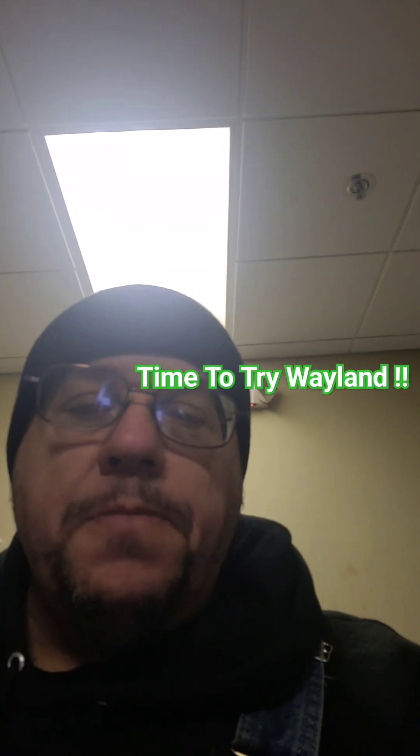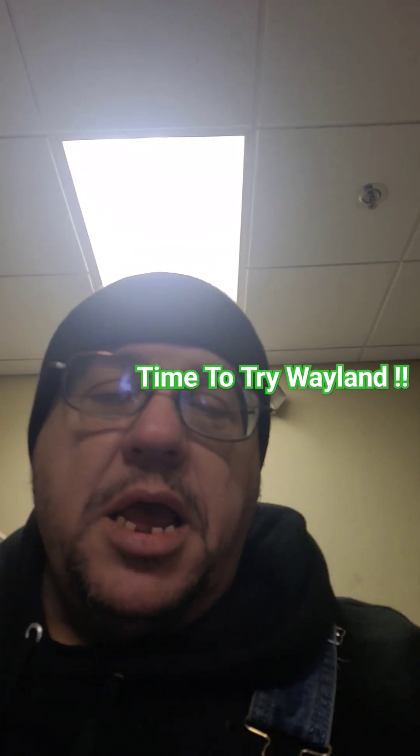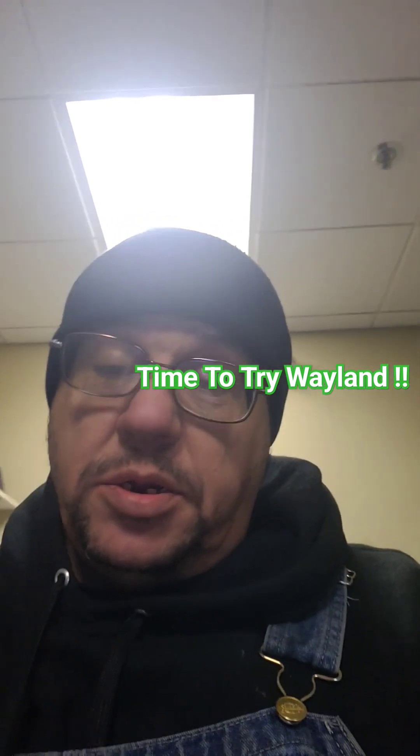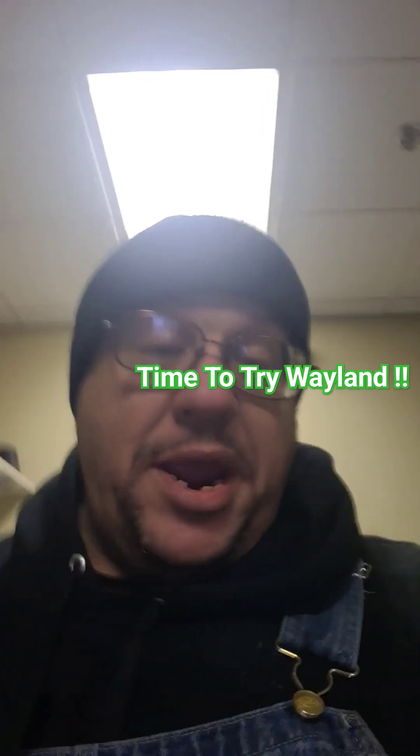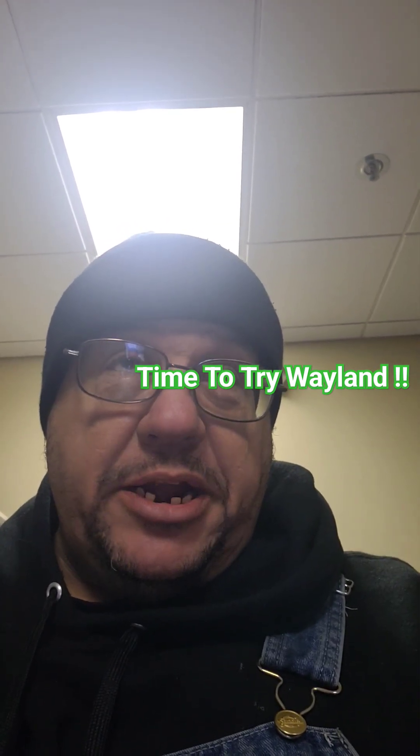Hey guys, how you doing? Just want to jump on here real quick and wish y'all a good day. I made the jump last night to Wayland on Arch.